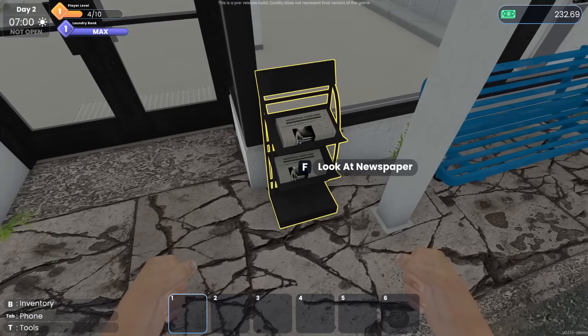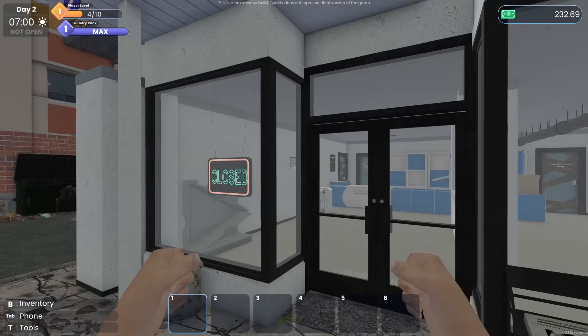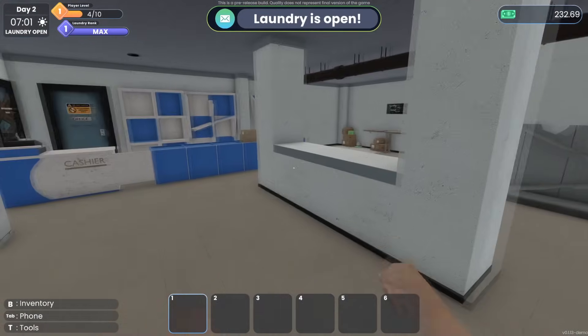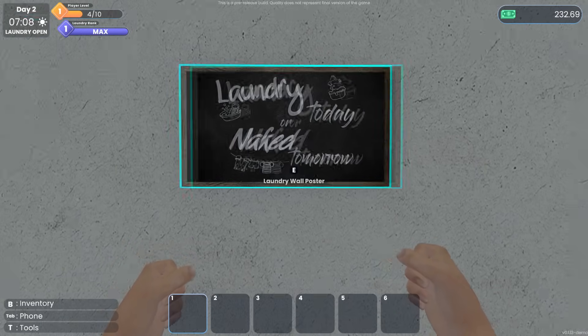There's a newspaper — 'Backroom footage found, win a big prize, use a code!' I think you can actually redeem that in the game. There's a lot of backstory here: 'Found in the backroom after missing for five years, claimed he was just looking for a bathroom.' I love that! It has all these little details. Opening the laundry — 'Laundry today or naked tomorrow.' Hell yeah!